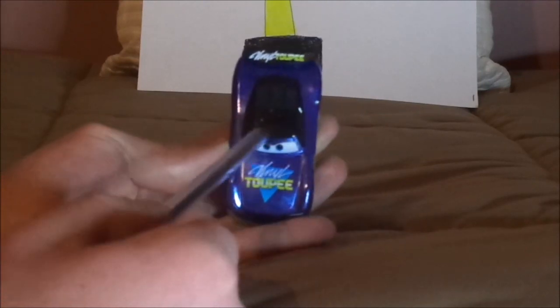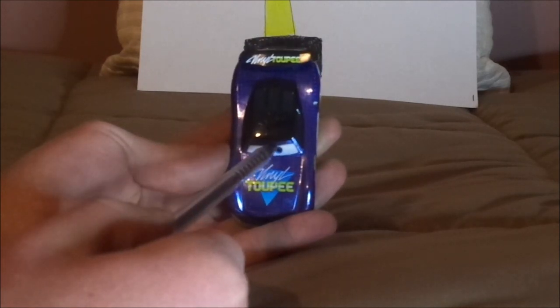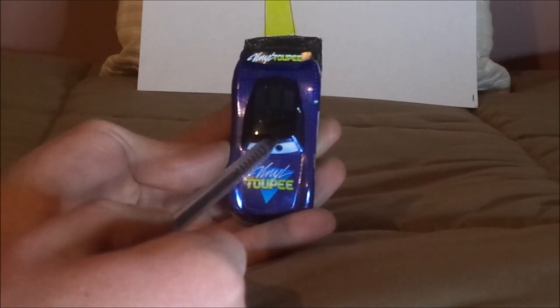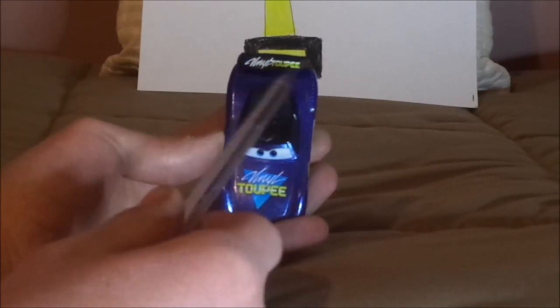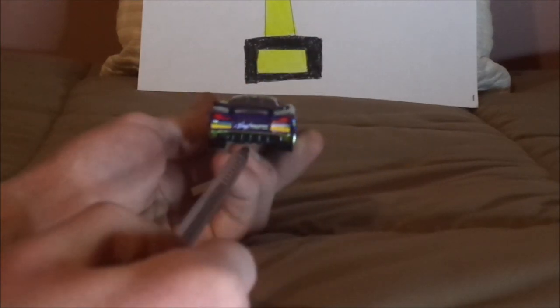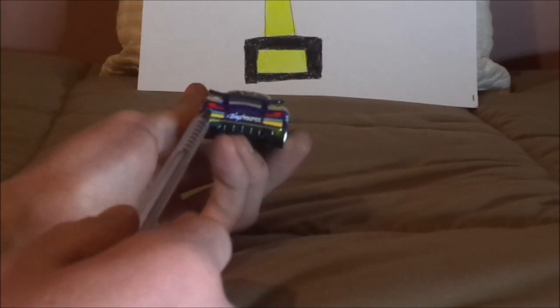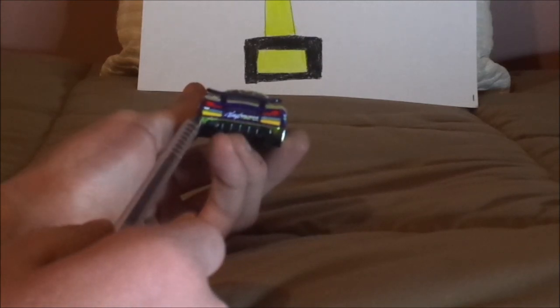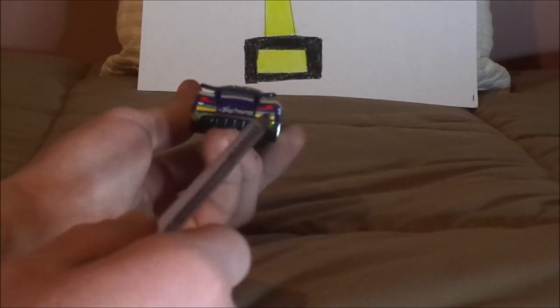And on the top, he has some black — I believe all Vinyl Toupee Piston Cup racers have black on the top. And on the spoiler, we have the Vinyl Toupee logo with the black background. And on the back, we have the red taillights and the Vinyl Toupee logo in the middle. Number 76, a bit of aqua blue lines, and the gold rookie stripes implying that he's a rookie.